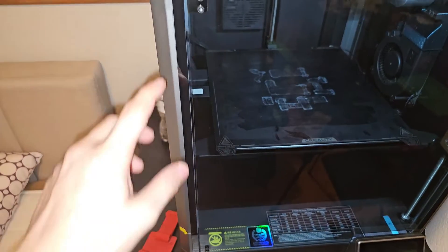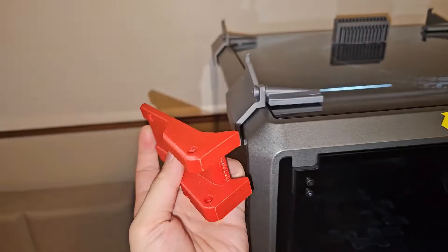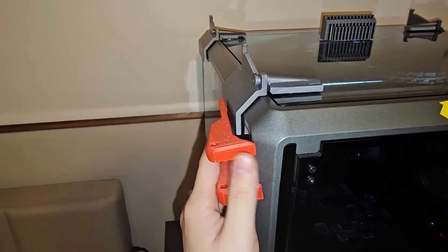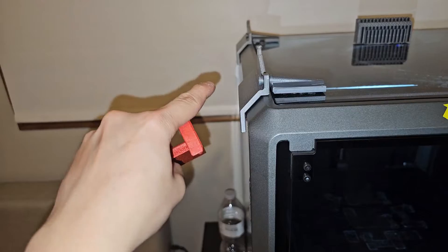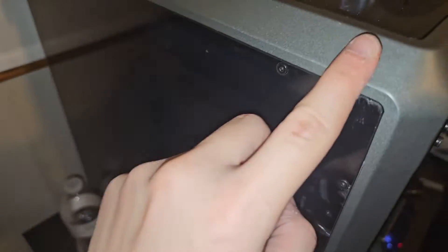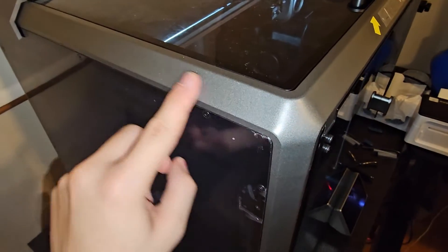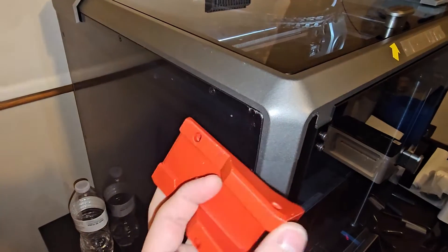I ran into a problem — there's a door slider up here and the piece is supposed to attach in this area, but it's making contact with the slider. There's a screw underneath, so I need to remove this part first. It took a lot of effort to get it off because it was sticking so well.